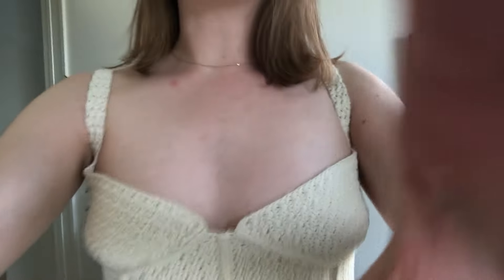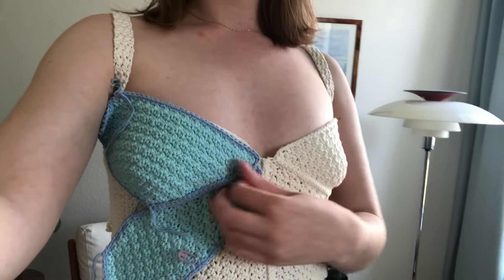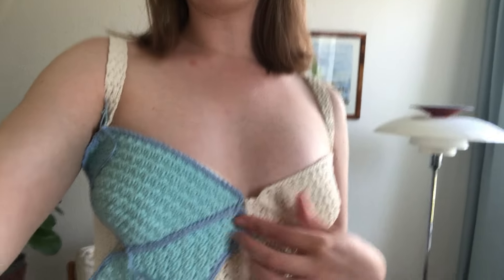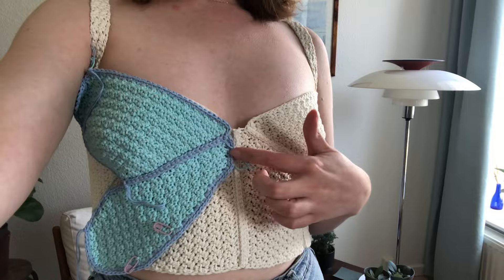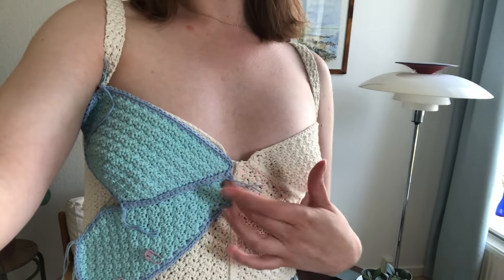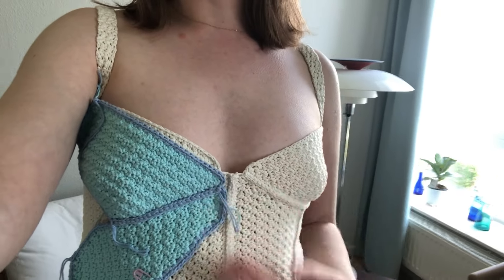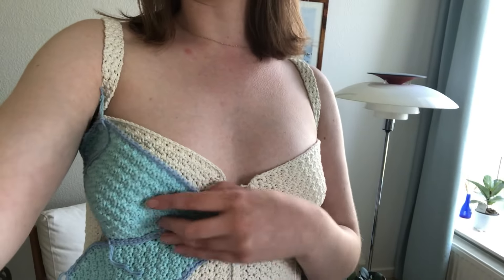I've already gone ahead and made half of it. You can see here how it's looking — this will be the bodice and these are the wings. I'm going to do the other side in the exact same way and then see how it looks.